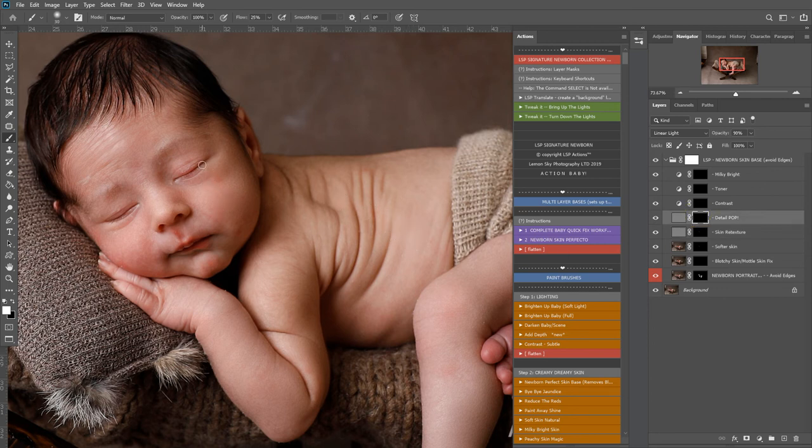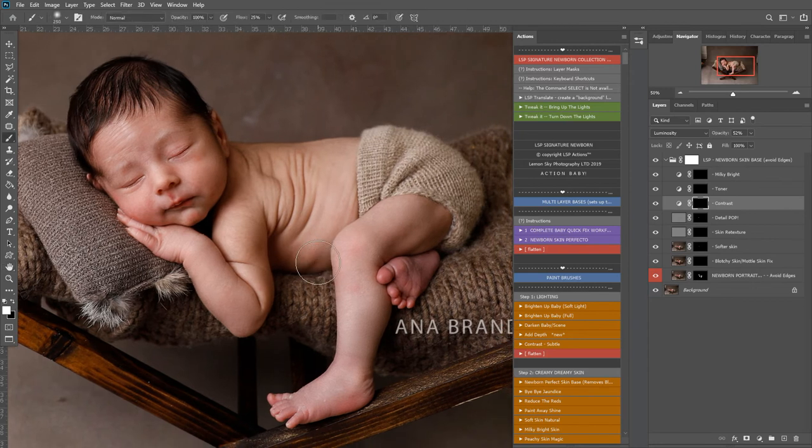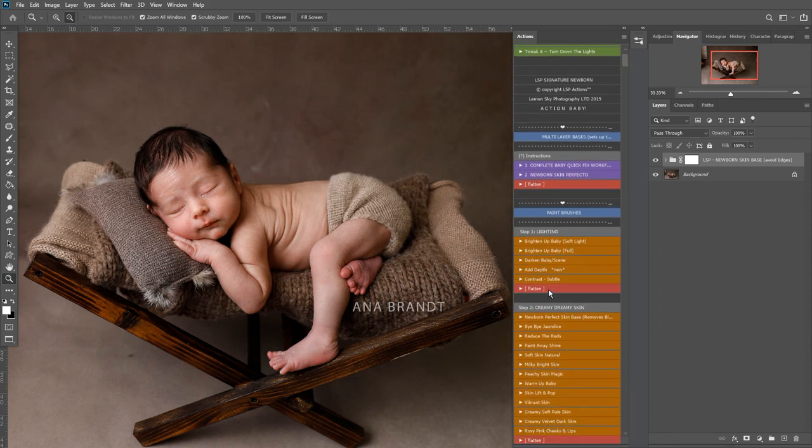Detail pop - I'm going to use this really small across the eyelashes and the lips. Some contrast - we don't really need that. But I am going to add this toner; this helps balance out reds and yellows in the newborn's skin. Before and after there. And milky bright - I'm going to add a little bit of this to the face; we want the face to be brightest because that kind of draws the attention in. The skin is really looking smoother now, so I'm going to use the flatten.